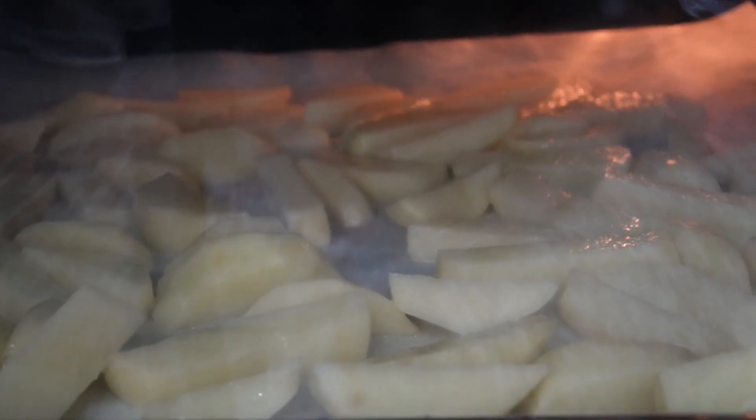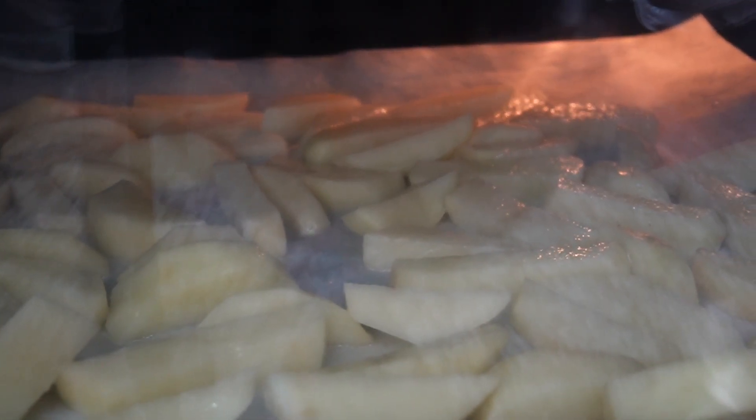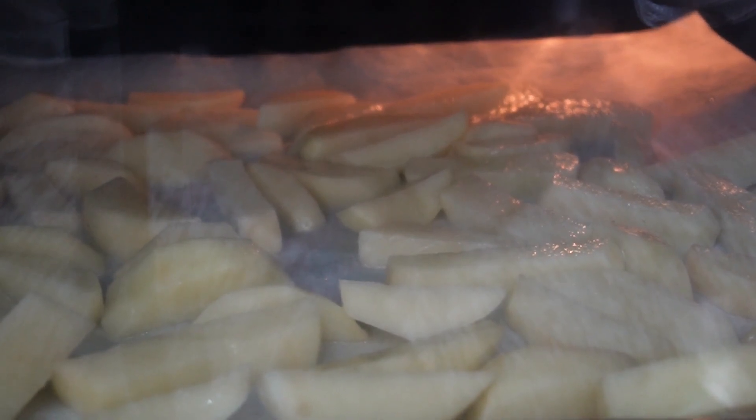I've just placed them in the oven. I'm going to leave them for 10 minutes, then flip them over for another 10 minutes until they're golden brown.